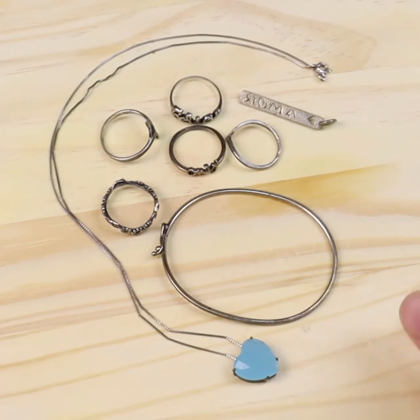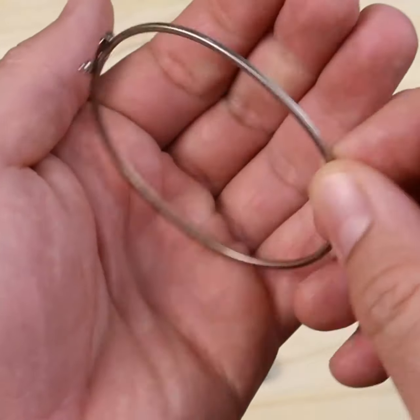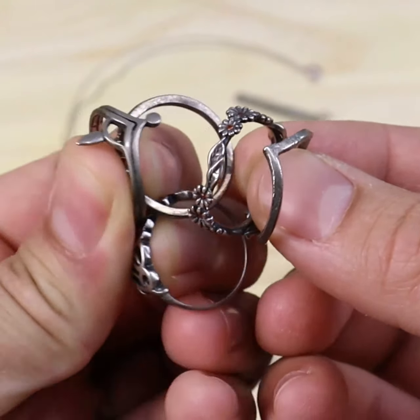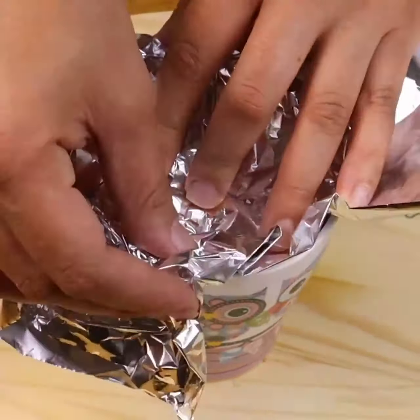How to clean your chains, bracelets, and rings properly and easily using just one ingredient that we all have at home. You will love this super home hack — very easy, and with amazing results.